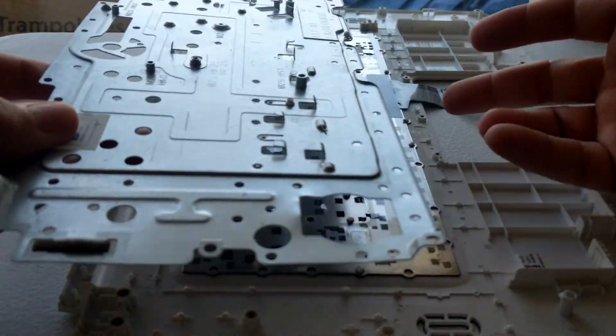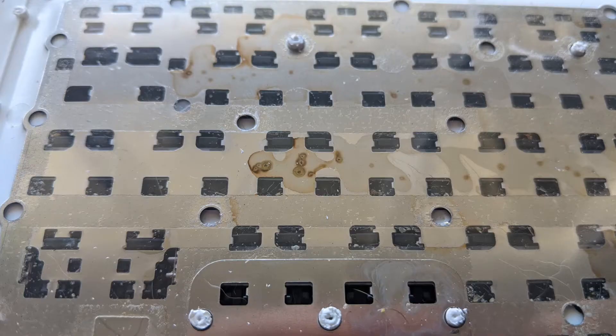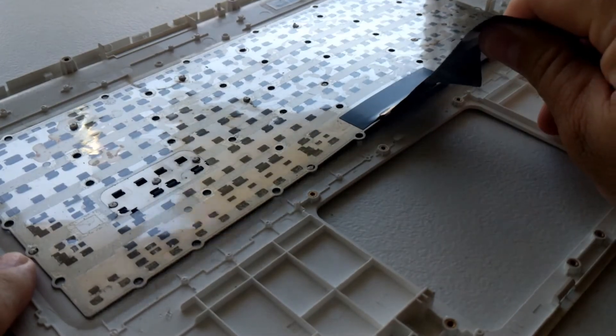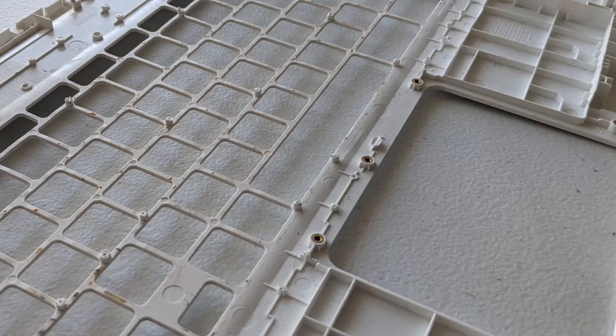With all of the plastic rivets out of the way, I lifted the metal plate up and out. We can see that the previous owner had dropped some liquid on the keyboard, in addition to breaking some keys. Now let's pull the old keyboard off.